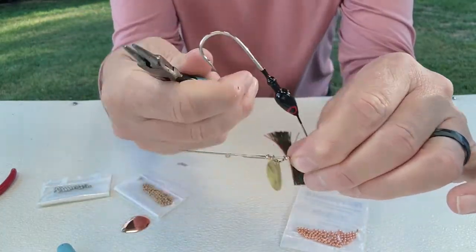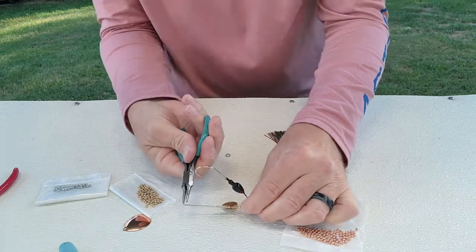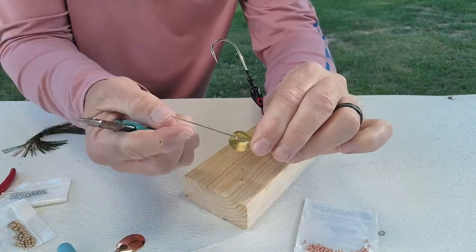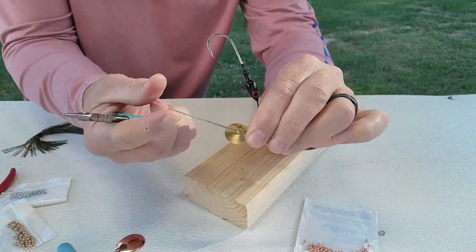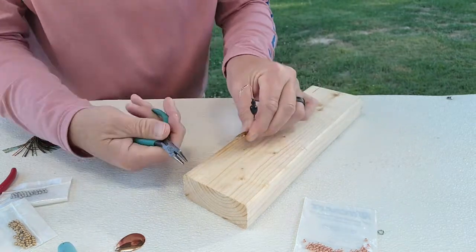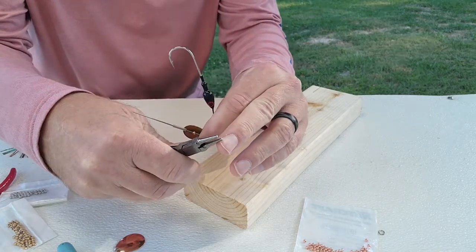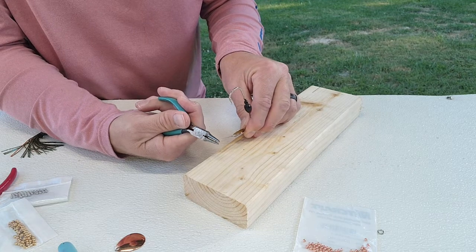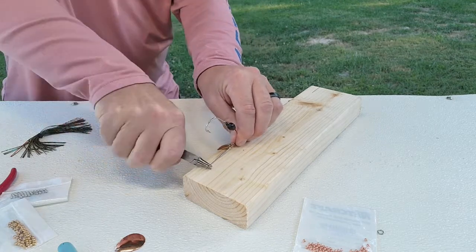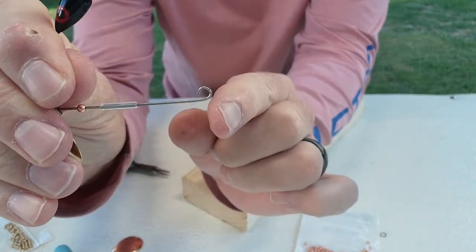Now I'm going to make the bend in the end of the spinnerbait arm. I use my round-nose pliers — about halfway up on the pliers gives the size bend I like. I've got a little block of wood here to give some leverage so I can get my hand down lower to roll it. I grab it right toward the end and roll it right up. Now we've got a nice little bend right there, and that's exactly what I'm looking for.